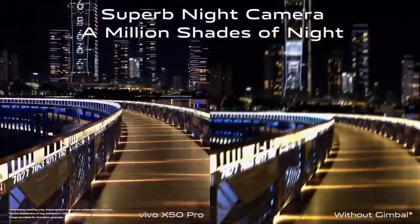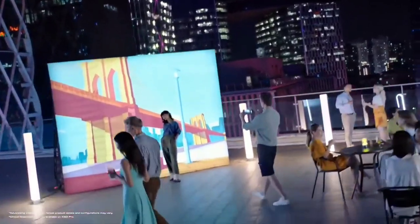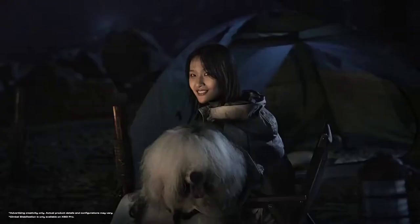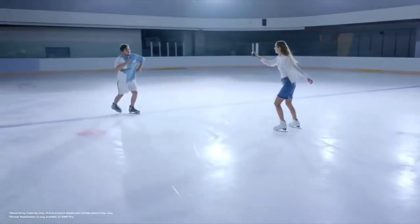So the X50 Pro always produces superb photos and stable videos. Feel free to take pictures while jogging at night — superb clarity awaits, even around the edges, when there are many lights at night fighting for attention. The AI segmentation algorithm helps every night shot stand out. Background too bright? Simply balance it. Other than the superb night camera, this gimbal has pro sports mode fully covered too.